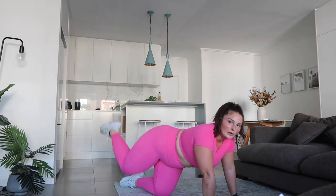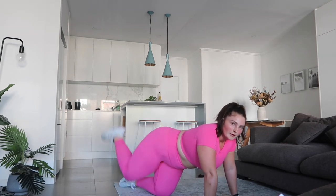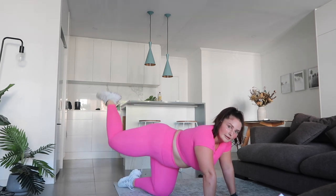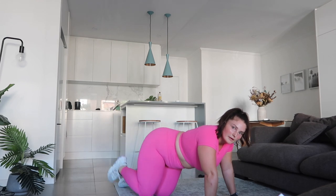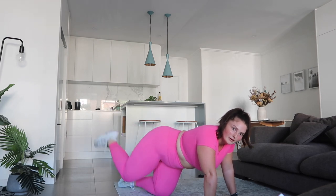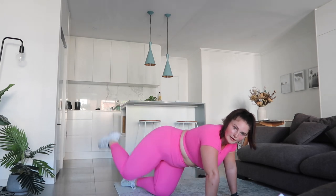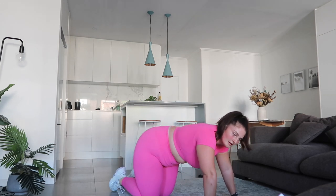And then we're done for our kickbacks. Try and squeeze — see how controlled it should be. We're going to go to the other side, and then we're done our 10 minutes.